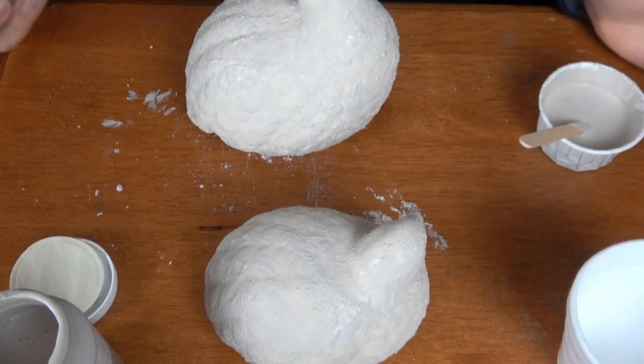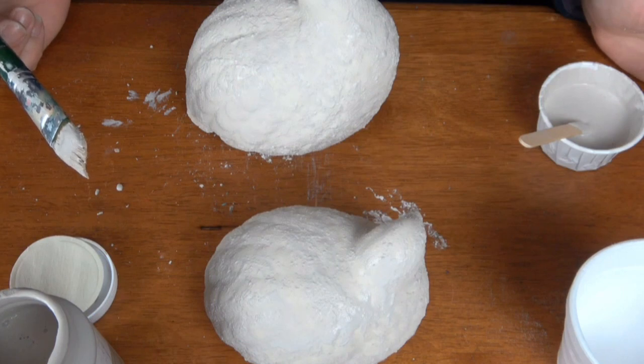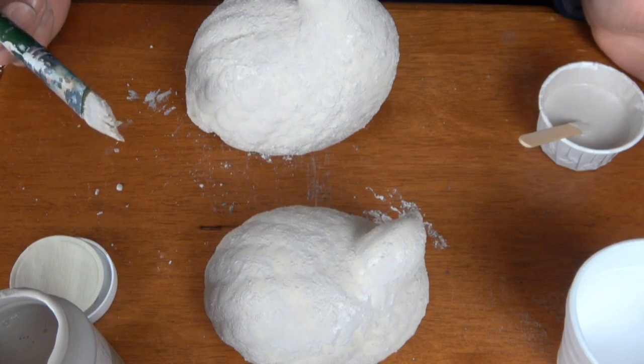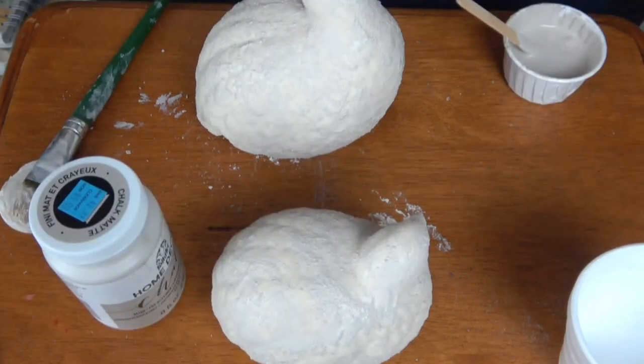All right, I'm going to stop moving it. We're going to let it dry and hopefully the second coat will do something. I don't really have a lot of faith. I think I'm going to have to do something drastic because I'm super unhappy with how this looks right now and all the color coming through.